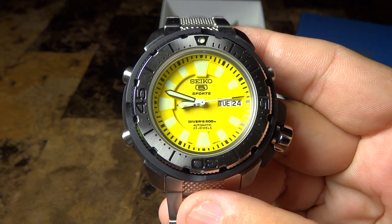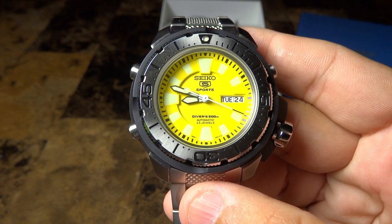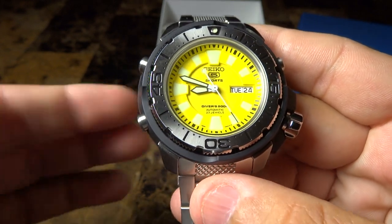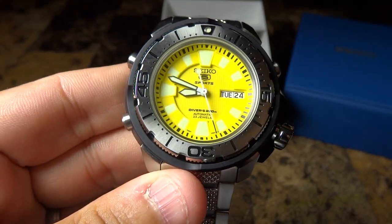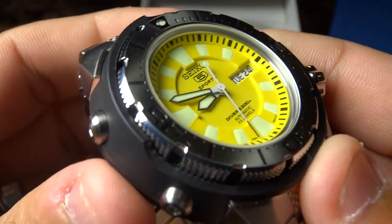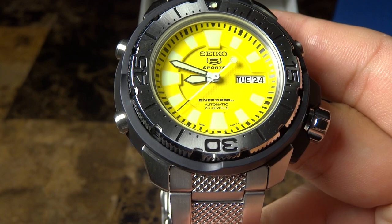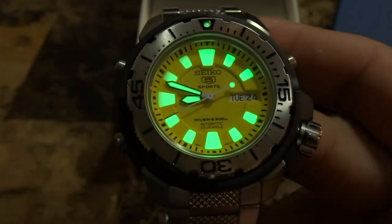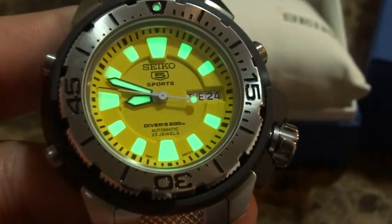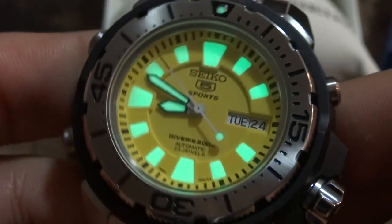If you guys don't know what the term loom means — for your G-Shock guys and digital watch guys — it's basically the light, but without you having to press a button. It's built into the face of the watch. If you guys look closely, it's the paint all around the inner side of the watch. So let's just turn the light off for a second. It has a very beautiful loom, as you're seeing here — very bright.